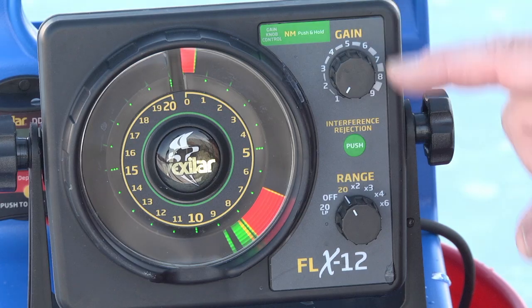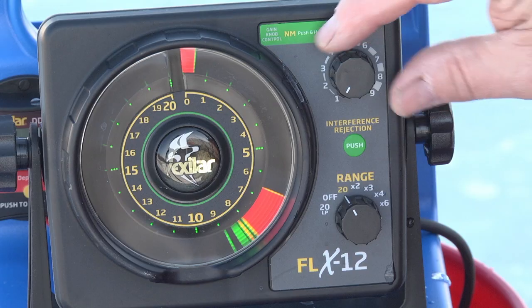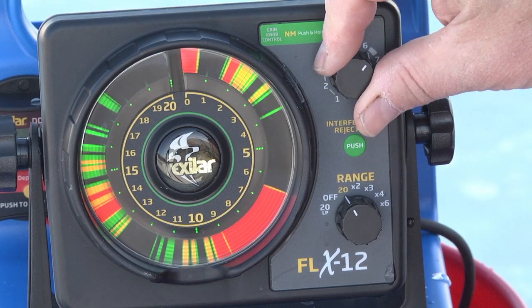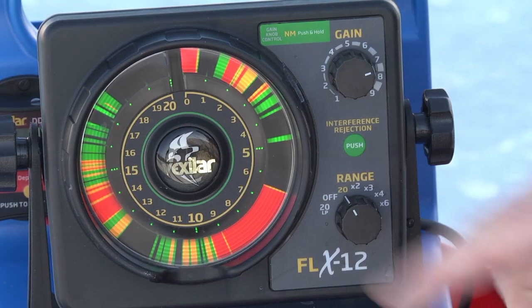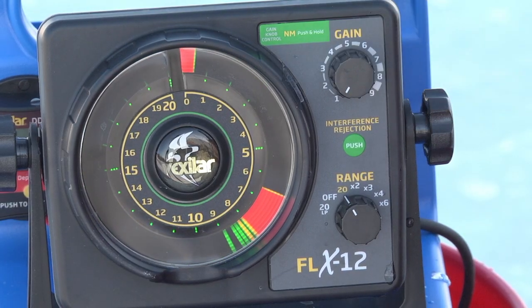Now let's talk about the controls themselves. You have only two knobs to deal with here. The gain knob controls how much the receiver allows you to hear. So if you turn it way up, you tend to get a lot more clutter around the display. You want to keep your gain as low as possible at all times.